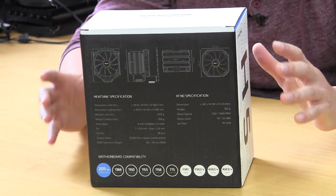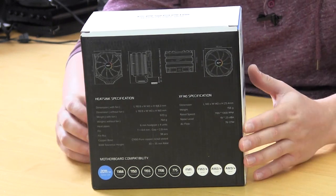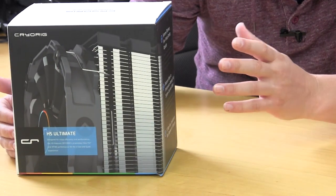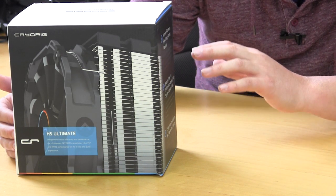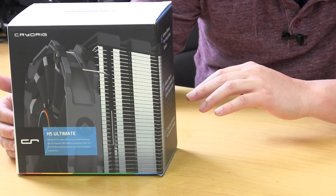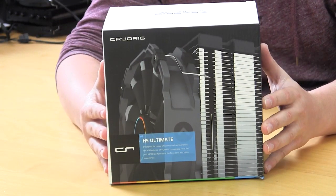So if you are using some type of unusual socket you can actually see everything. There's a ton of information, and on the side it goes over all of the technologies and features: extreme efficiency, fine tuning cooling capacity, their high fin cooling design, balanced noise to performance keeping your system cool and quiet. It also talks about the fan and then five-step easy installation, so the installation should be pretty easy on this as well.